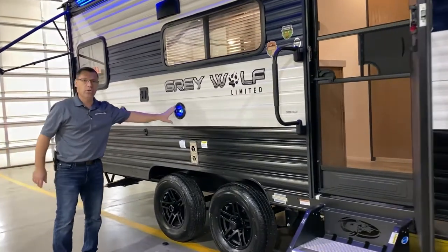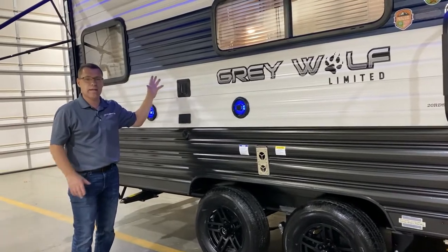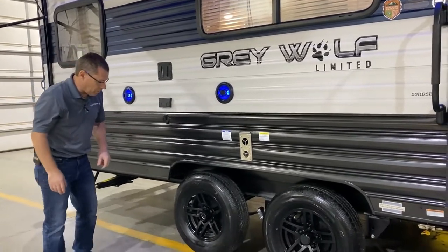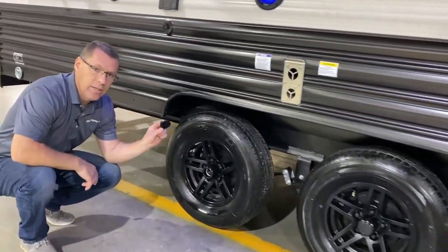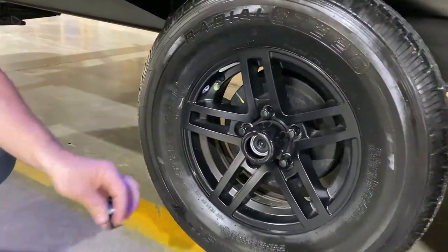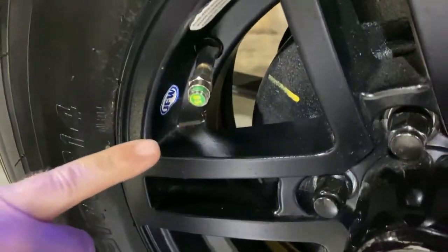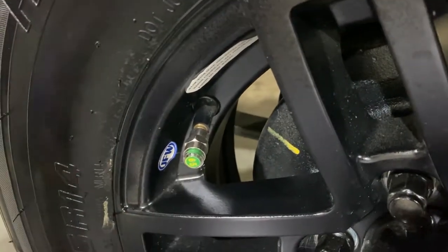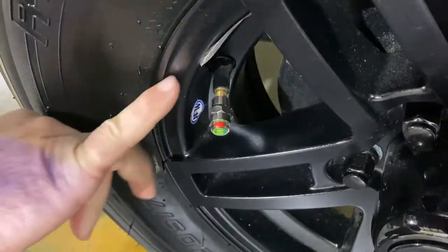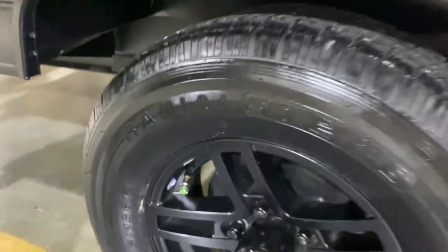Outside entertainment center with blue speakers on the outside. The TV bracket is just like the one on the inside, so if you'd like to take the TV from inside and slide it out here, that can be done. Aluminum ribs, radial tires — I do have the center cap removed so you can see it's an EZ Lube axle — as well as self-adjusting brakes. You also have tire pressure monitors with the number 65 on the end so you don't have to look for the fine print. If you see red on the stem, that means your tire pressure is low and you should add air.